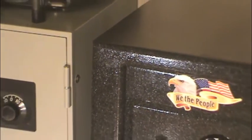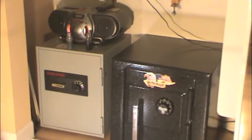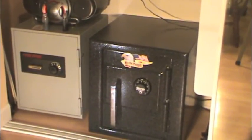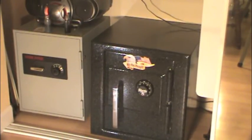I optioned this safe out with the 4-gauge body, 3/8-inch thick door steel, and the above-mentioned stainless plate. In addition, I also specified the locksmith-resistant hard plate upgrade, which pretty much means nobody's getting into this thing without a plasma torch.